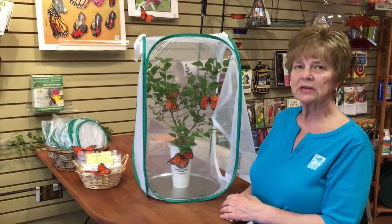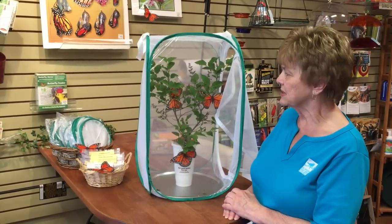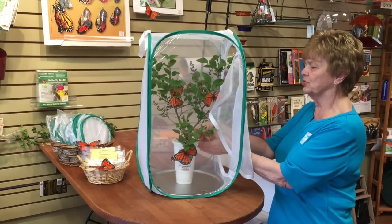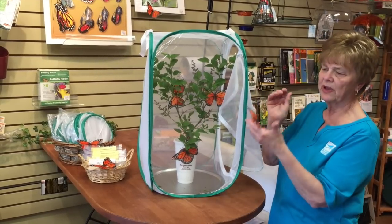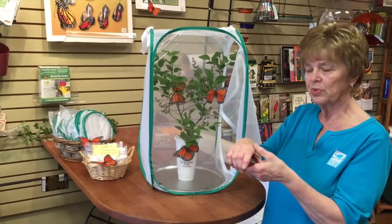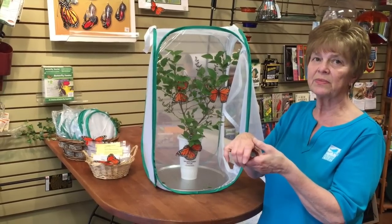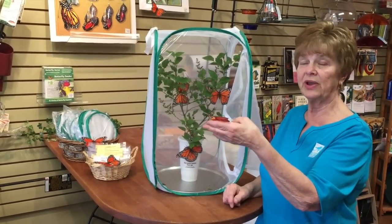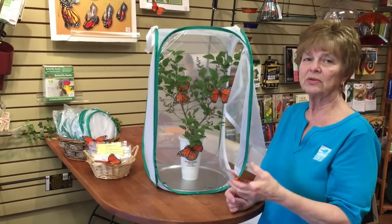When the butterfly comes out of the chrysalis, leave them in the cage four to six hours. When they are ready, put your hand in the cage — the butterfly will get on your finger. Bring them outside to release them. You can put it onto a tree branch if they don't want to leave your hand, and they will leave on their own.